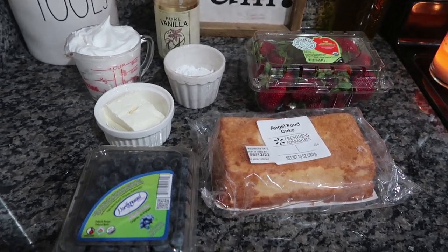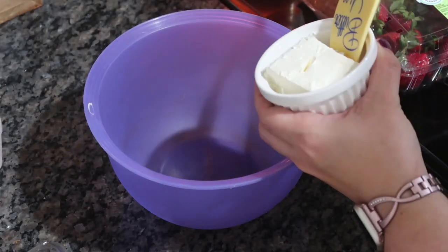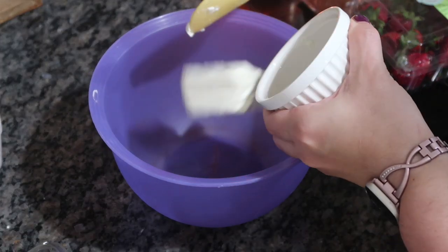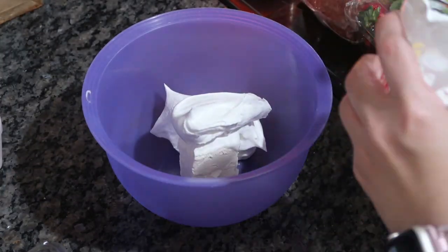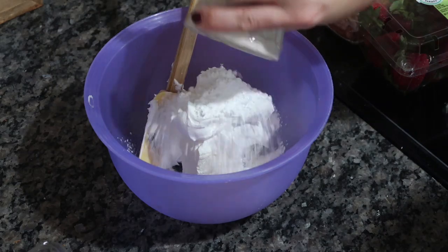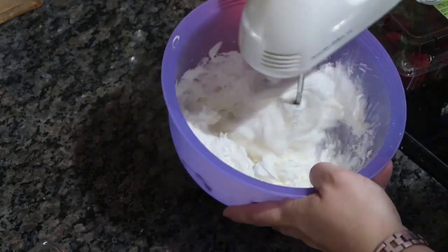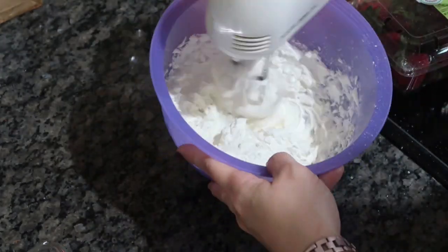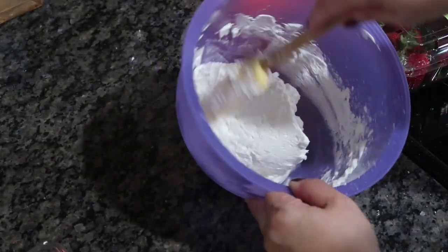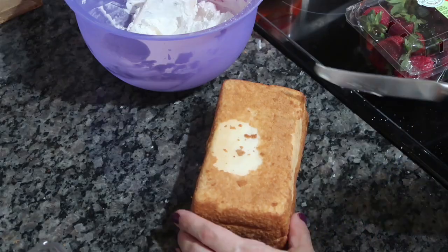I'm going to make these individually for my kids in a wine glass, but you could do this in a big trifle bowl. I'd just recommend using something clear so you can see all the pretty layers. In a mixing bowl, I'm going to throw in those three ounces of cream cheese, the Cool Whip, the powdered sugar, and the vanilla. I'll use my hand blender and whip it up. It's going to be a little bit thick — thicker than Cool Whip, almost a cross between Cool Whip and frosting.